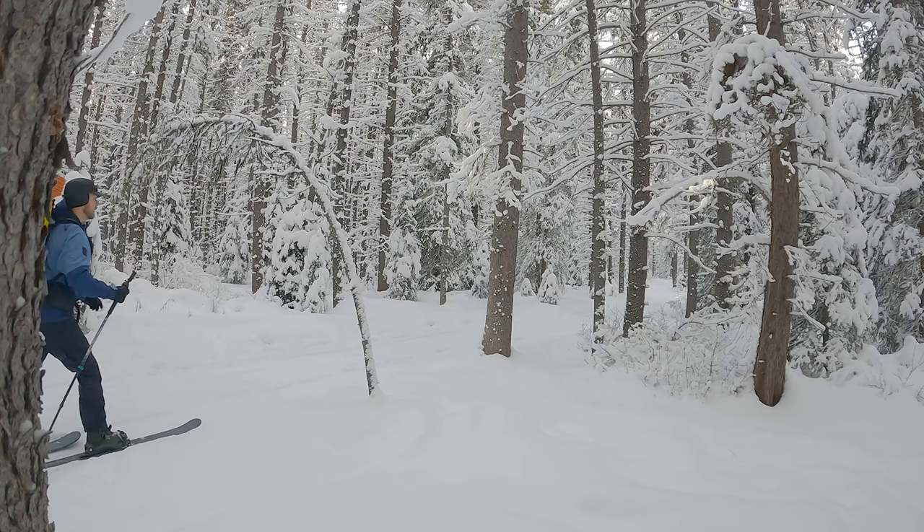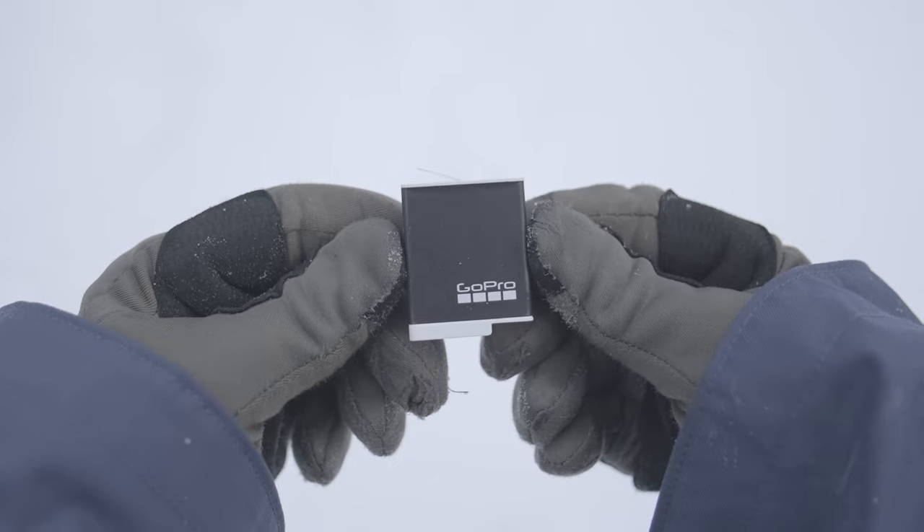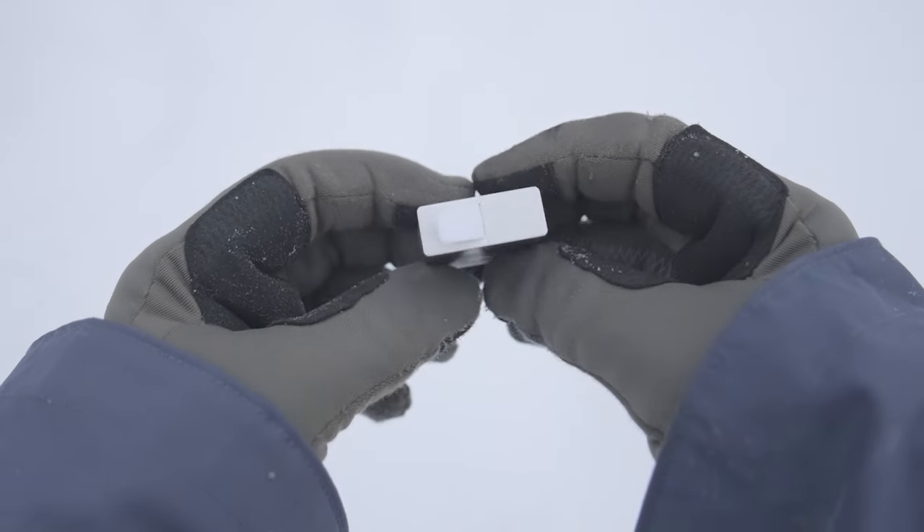For years, I've been using GoPros at below freezing temperatures, but have always had troubles when temperatures start getting below minus 10 degrees Celsius. But GoPro has released a new battery that promises improved performance at temperatures at and below minus 10 degrees Celsius. And today, I'm out in the freezing cold to test this battery out and see how cold it can go.